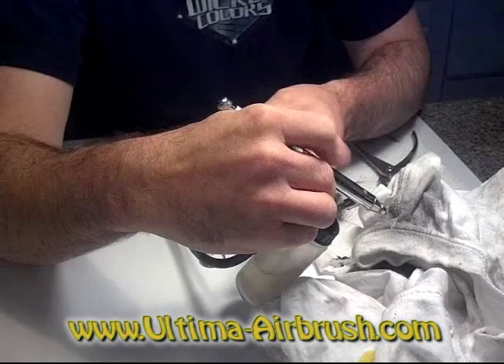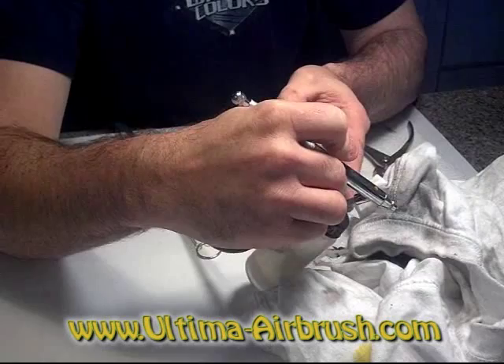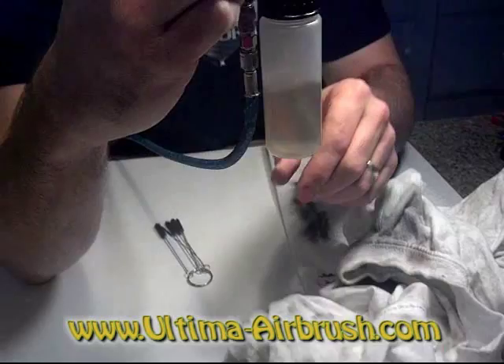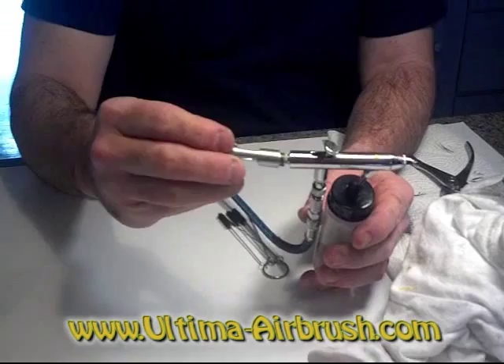Once you do this, your airbrush will work just like brand new again. Now this airbrush just a couple of minutes ago was very clean — nothing was coming out — but you don't see the stuff that's on the inside wall. Look at that — you see all that?